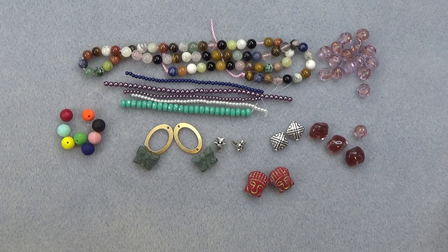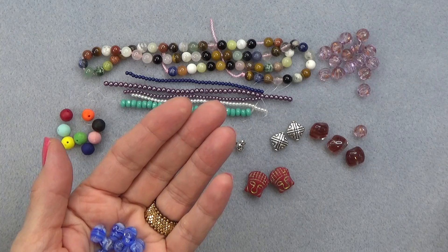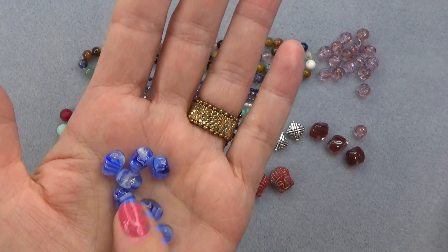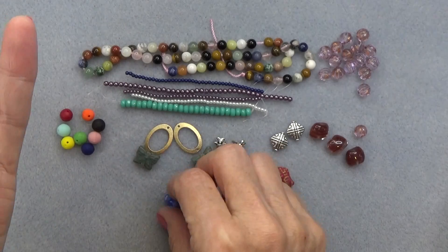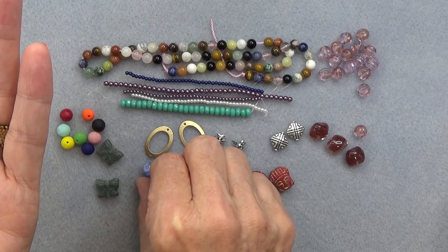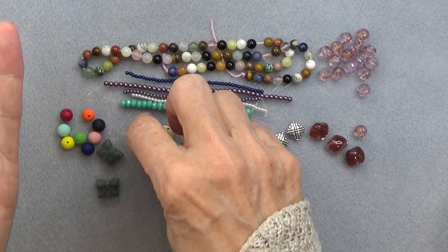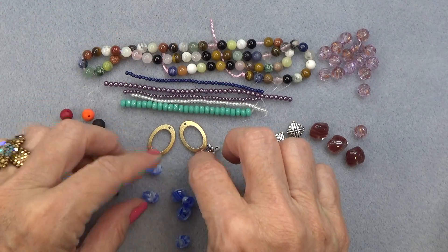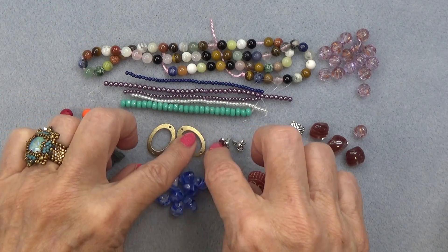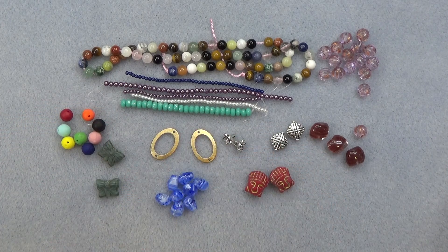7 by 10mm Czech glass twisted oval in sapphire opal and crystal. These are pretty — I love these colors, aren't they gorgeous? Just two beads right at the end there with the blue with the gold. Really pretty. Any bead looks good on the bottom of these. I'm just so excited about using these. I love these as an earring.